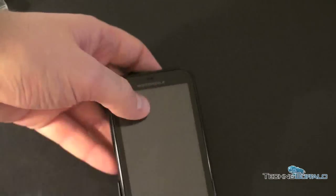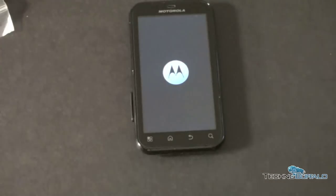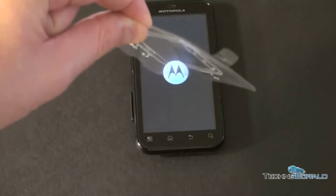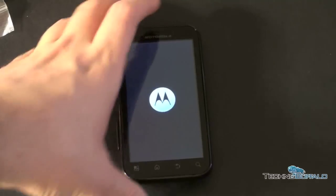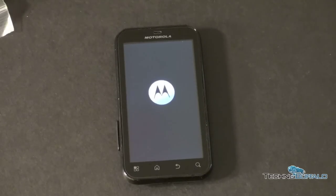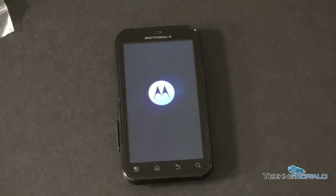Let's go ahead and power this on. I think we're just going to get a MotoBlur splash screen — that's as far as we'll go, and I'll walk through everything and give it a full summation when I do the review. I peeled the screen protector off because I know you guys hate to see those on the screen. I do read the comments and try to listen. There's the Motorola logo — and there's the MotoBlur splash screen, flashing repeatedly.